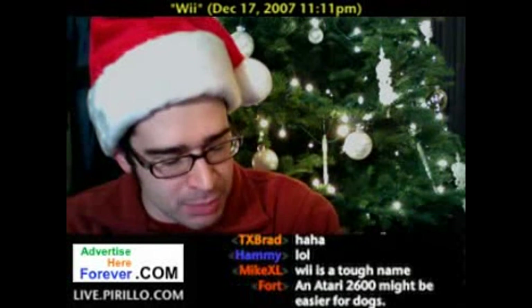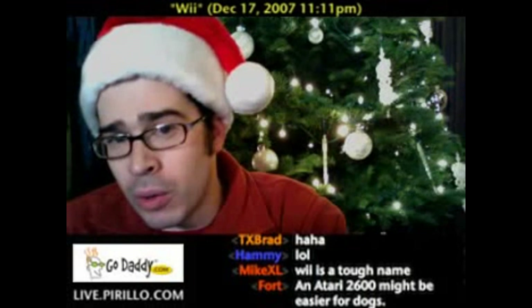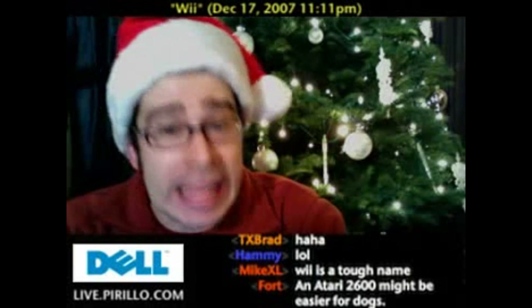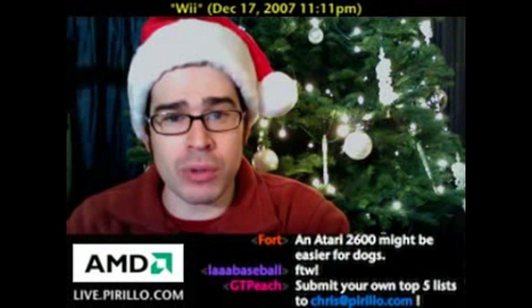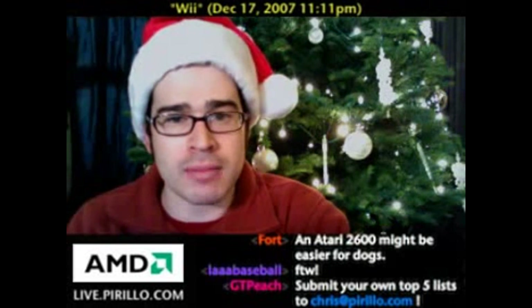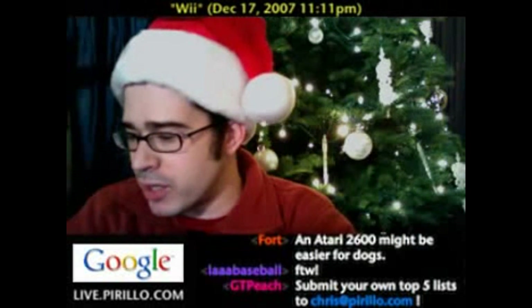And while you are, I'm going to be reading a top five list of tips for the Wii, especially if you are a new owner of a Nintendo Wii. Since that is a hot item this holiday season, this list will be helpful. This top five list was submitted by Matt Krieger, a new regular watcher of the show on YouTube and live.perillo.com.